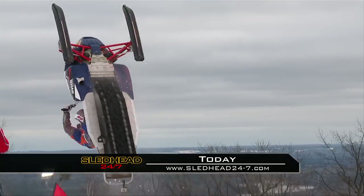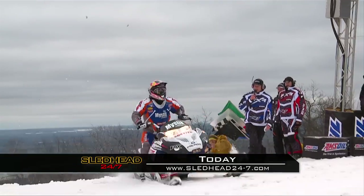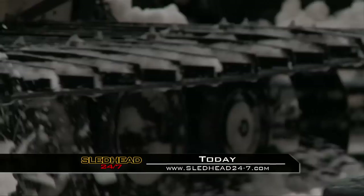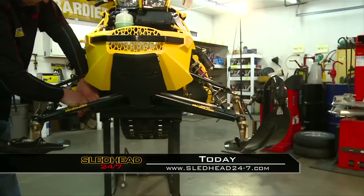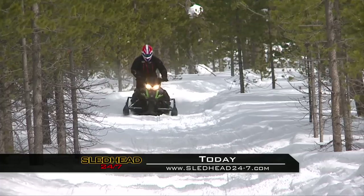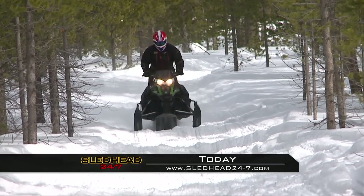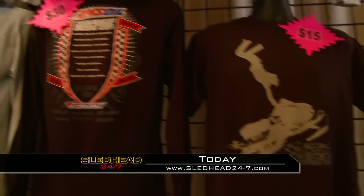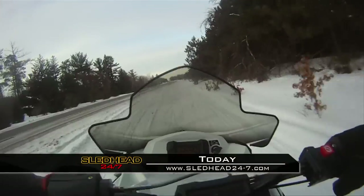Today on Sledhead 24-7, center stage is spectacular on the Amsoil Championship Snowcross Series. We'll meet the crew that creates the course and the top-of-the-line groomer they use. Jeff Fisher shares new ways to accessorize your Ski-Doo. Want to discover how to get more power from an already fast Arctic Cat 1100 Turbo? Speedworks shows you how. Those stories and how to dress for success with iSog. Sledhead 24-7 starts now.